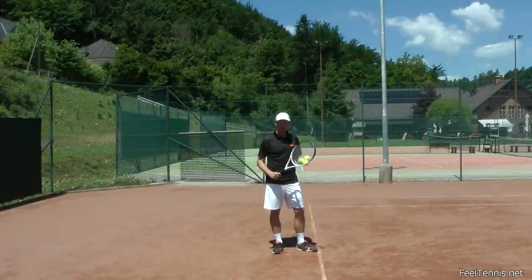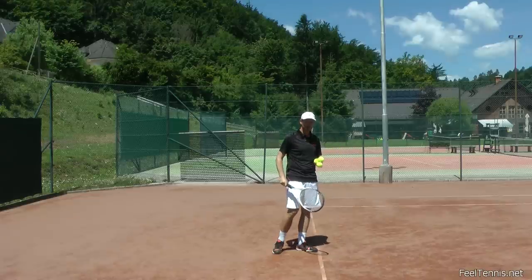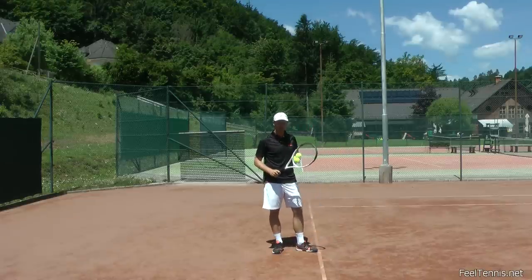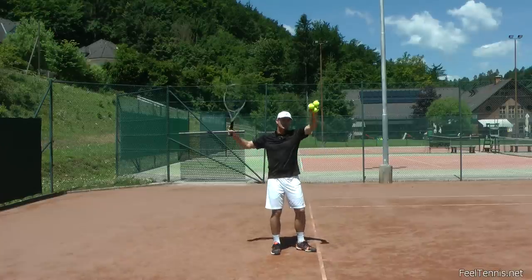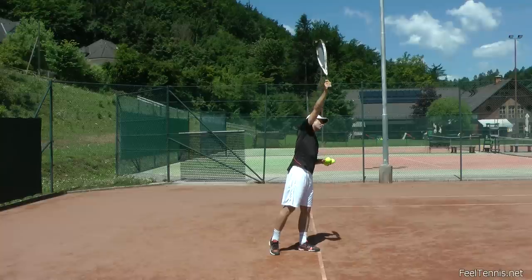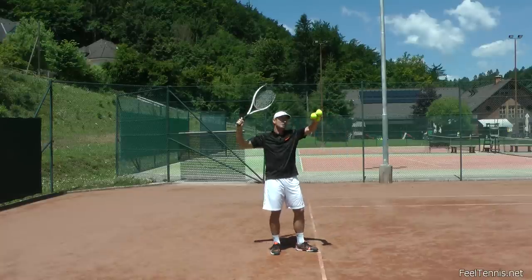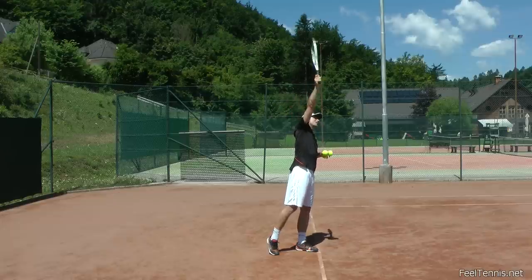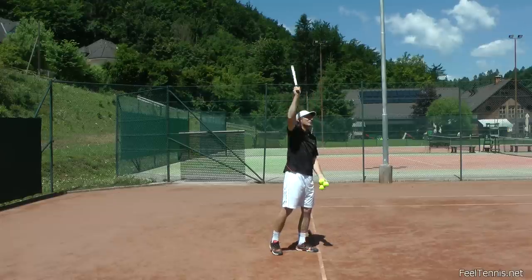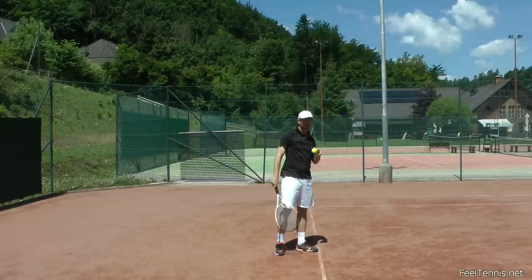Now let's go a little bit deeper into this idea of how we have to hit up to make the ball go down. It might seem to you — seeing a lot of pronation pictures, high elbow, and so on — that the player is approaching the ball, swinging upwards, and then the way to make the ball go down is to actually pronate. That's not the case. That's just how it looks.